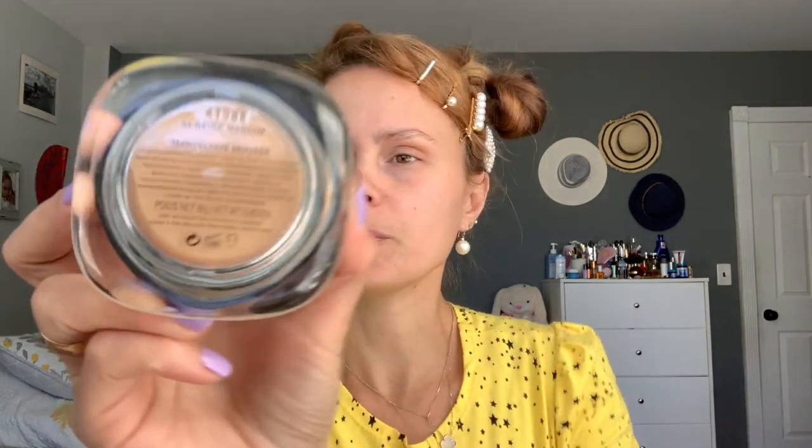We put the primer all over our face. For foundation we're gonna use Marc Jacobs, I have it in 34 medium beige.